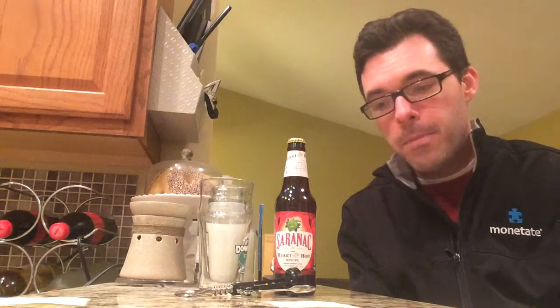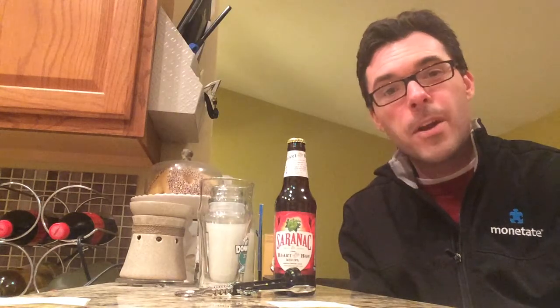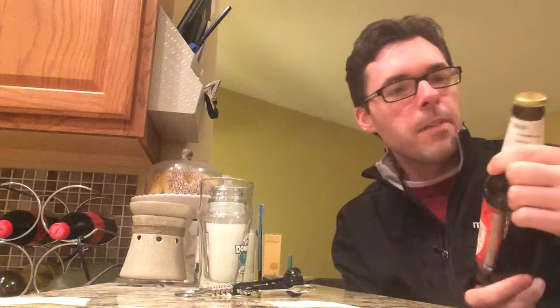This seems to be a brand new beer from Saranac. It gets an 85 on Beer Advocate in the early going, which is a very good score. It's not even rated on RateBeer, so this is a brand spanking new beer — Heart of the Hop Red IPA, as opposed to other colors of IPA.